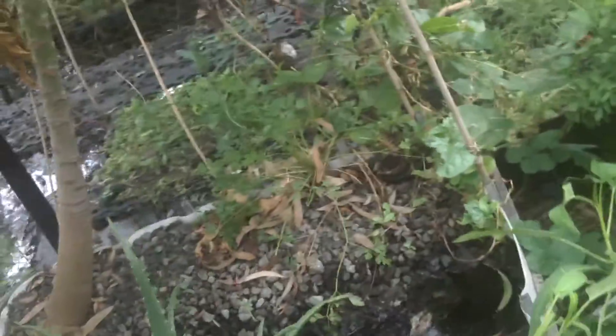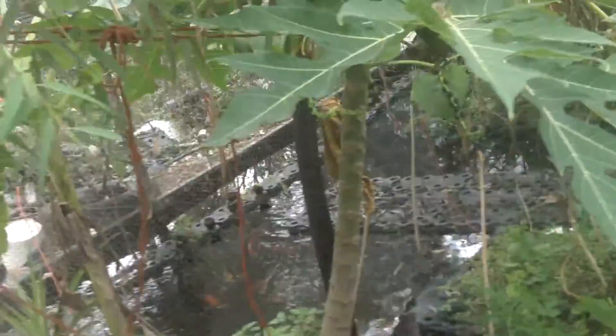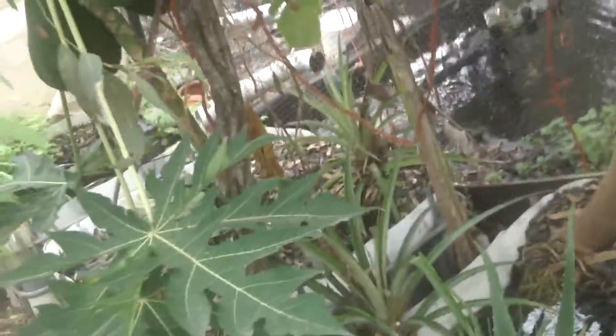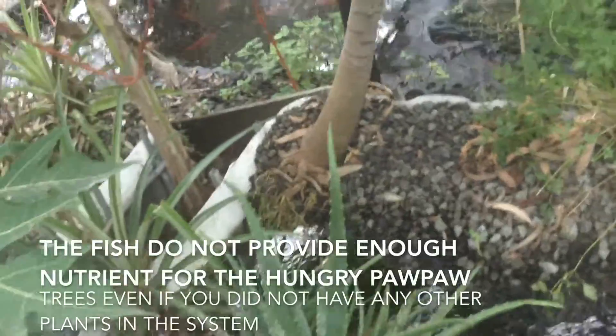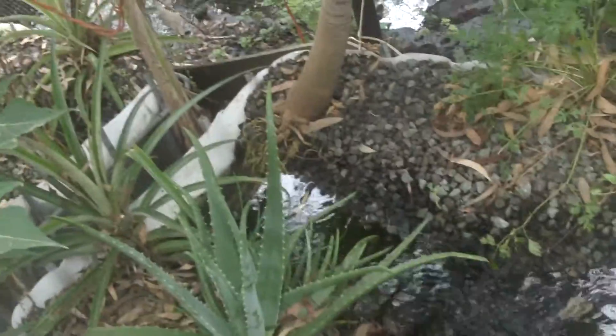For my pawpaws I also give liver that I blend in a blender to break it up into a very, very fine soup, and pour about 40 to 50ml every 2 or 3 days directly onto the roots at the gravel line — top of the gravel. Pawpaws and bananas are very hungry feeders and I have found this to be an excellent source of food for them. Chicken, beef, lamb — it doesn't matter where the liver comes from.